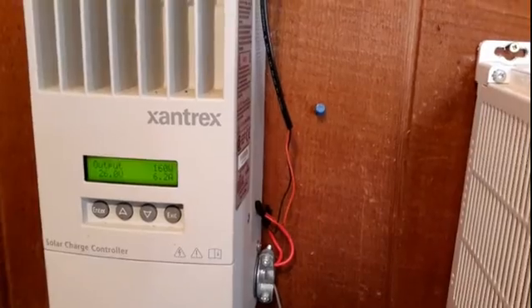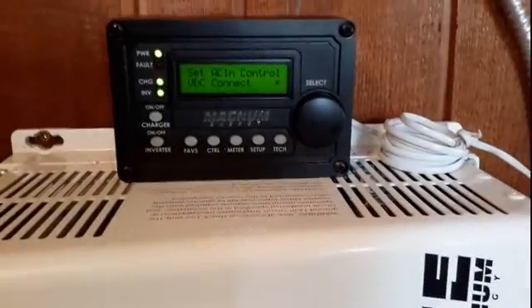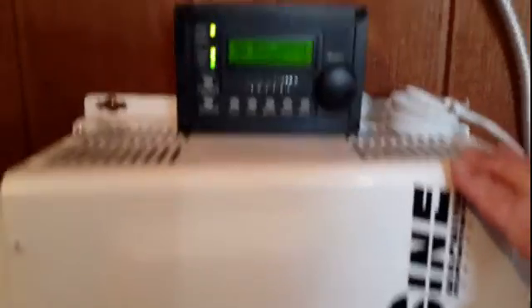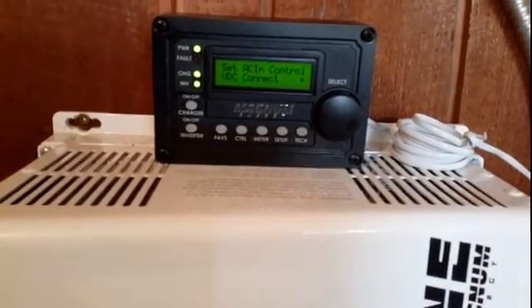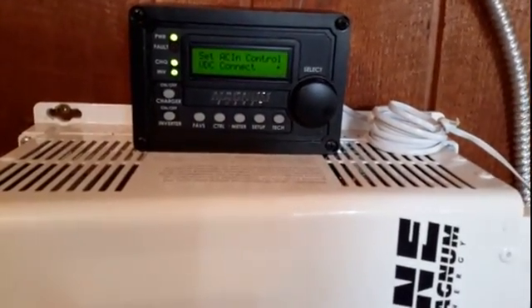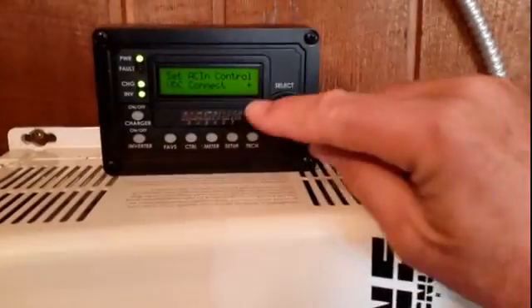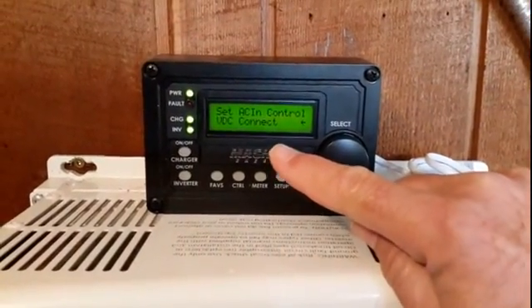So what I do is I use my system as a backup system because we do experience a lot of power outages here. This is the Magnesign 4024 inverter and what it does is it will automatically switch back and forth between grid power and battery power if there's enough voltage. Right now I have it in what's called VDC connect, which is voltage DC connect.